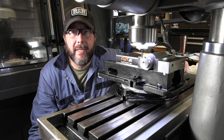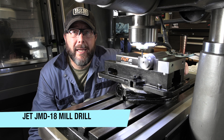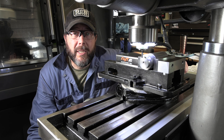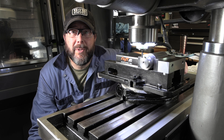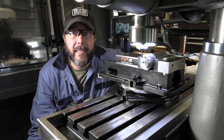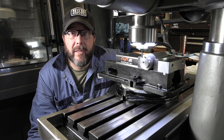We'll cover a little bit of the basics of cutting keyways. More importantly, somebody asked about the rigidity of this round column manual mill and how big a slot you could cut in steel. We'll cut some keyways to demo that — starting with a quarter inch key at full depth, then moving up to a three-eighths keyway, and then a half inch keyway to see if we can cut that full depth or if we need to do it in a couple of cuts.